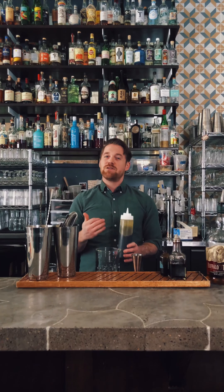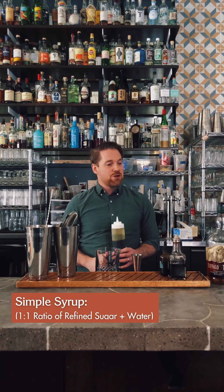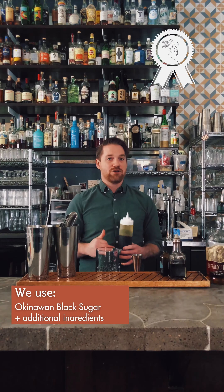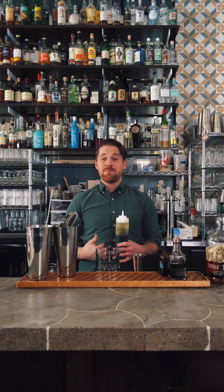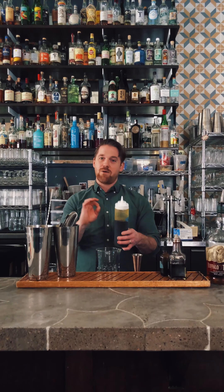There are a lot of fun options for flavor: regular refined white sugar syrup, brown sugar, molasses, maple syrup, honey — many different ways to do it. For us, we use an Okinawan black sugar, which is mineral and salt-driven. We steep orange peels, cherries, and even some bittering agents into that to flavor up the syrup, without distracting too much from the bourbon, because this cocktail needs to be very bourbon-forward and just slightly sweet.